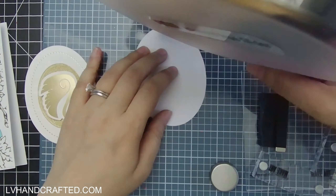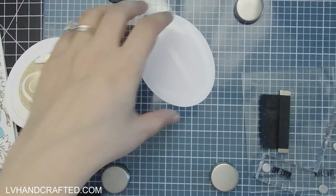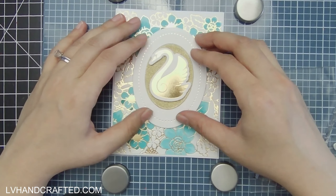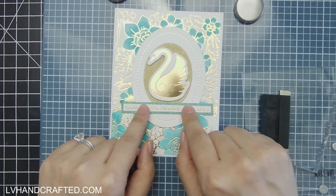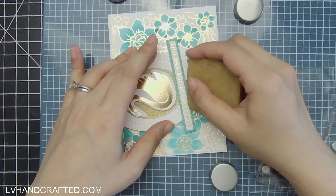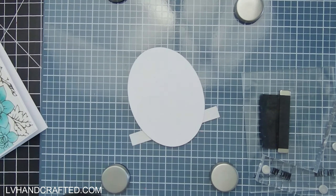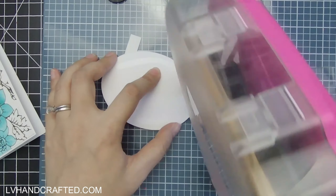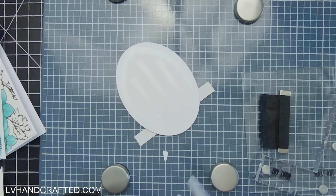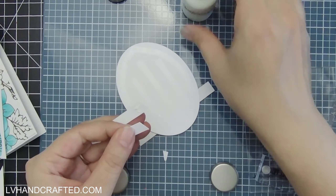I decided I wanted to prop the oval up and give it a little dimension as well, so I die-cut out of plain cardstock a couple more oval layers. If you don't want to use foam, additional die cuts are another good way of stacking up the same die cut to add more depth and dimension. Since I have extra scraps, I may as well use those up instead of using my foam.